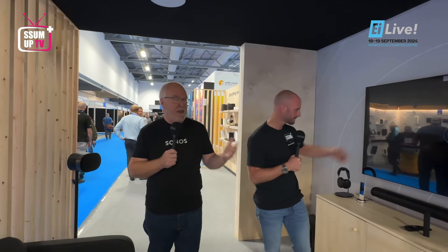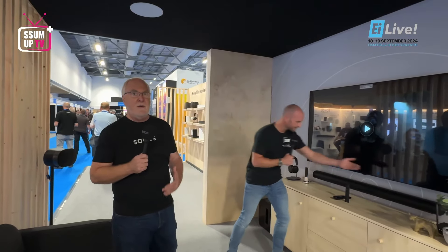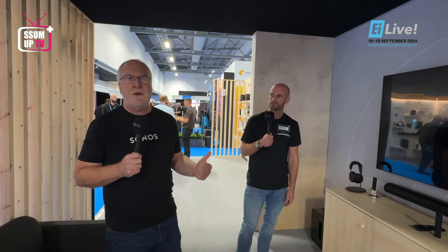It's been great to be here. And we've got some exciting products to show off while we're here. So, we're standing here in our ultimate home theatre package, which is a Sonos ARC, double sub and ERA 300s. That then gives you a full 7.2.4 surround sound system.